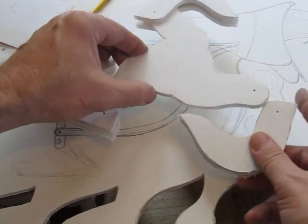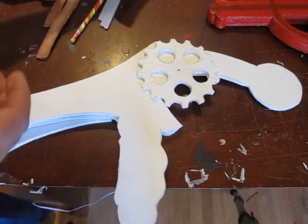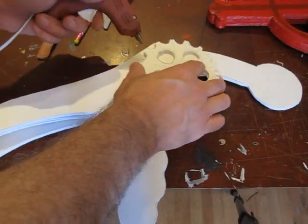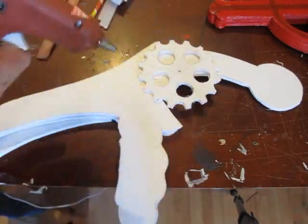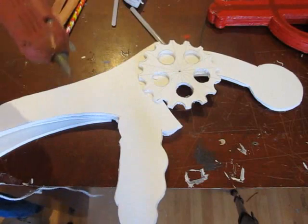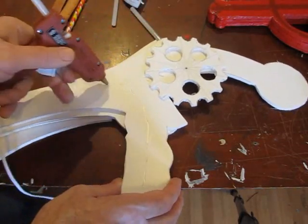It's a fun project, kind of complicated — that's why I don't want to do a template for it. But if you do something like this, send me pictures. I made a bunch of different layers and had to do it a couple of times, trying different sizes, layers, handle parts, and things so I could get it to look pretty good. I love that gear on there. Then I just glued it all together with hot glue.